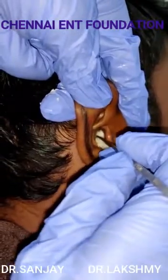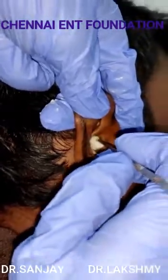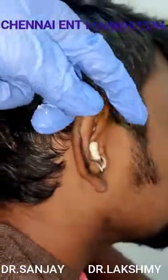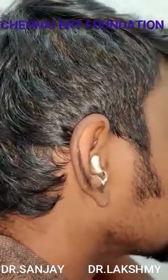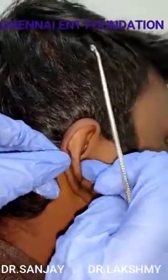As you can see, you push only on the cotton wick — do not touch anywhere on the canal and cause trauma. Push the complete wick inside, leaving a little bit outside so you can pull it out easily later so that it doesn't get trapped inside. Then keep a cotton ball over it. This is how you do it. Thank you.